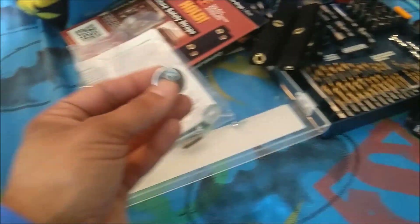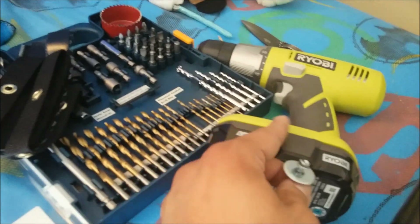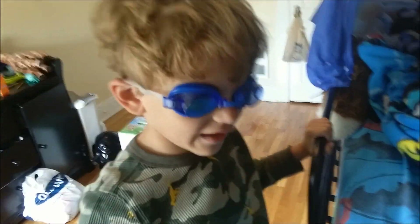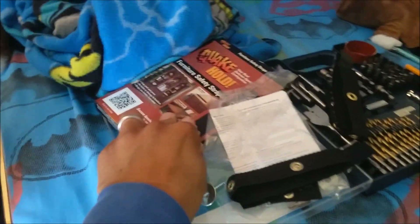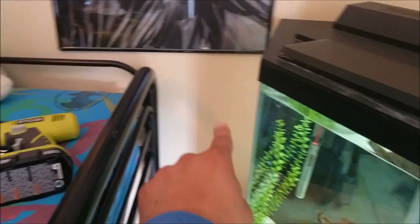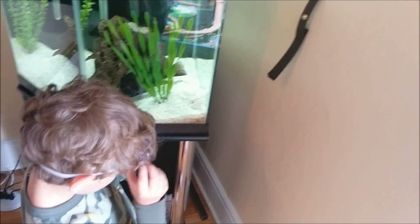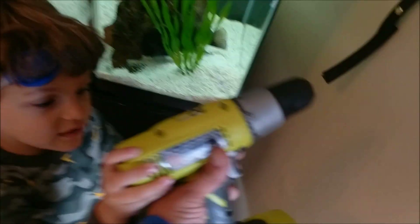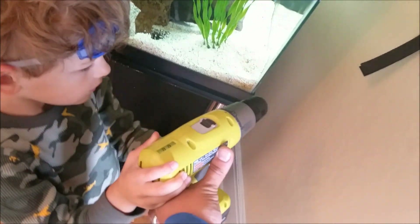We're going to take the screw and the washer, use the drill, and drill them into the wall, and connect it with one of these straps. So if there's an earthquake, this strap will hold your fish tank up against the wall — I think we need two of them. Do you want to try this? Well, there's nothing in it, but you only do this with a grown-up, okay?